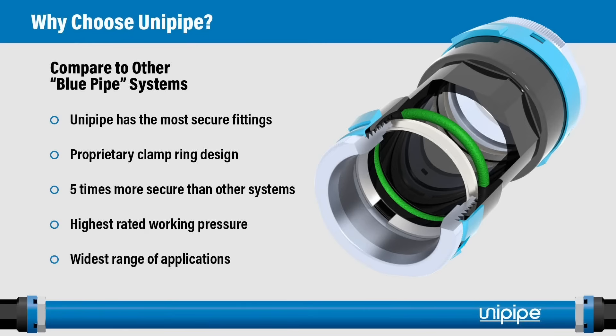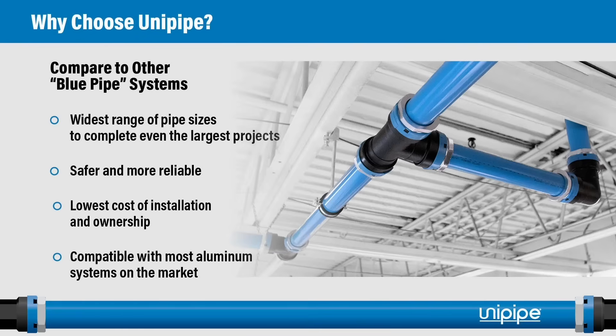So why choose UniPipe compared to other blue pipe systems? UniPipe has the most secure fittings, primarily due to our proprietary clamp ring design — five times more secure than other systems. We have the highest rated working pressure, covering the widest range of applications thanks to our increased pressure rating and wider variety of available sizes, from 3/4 inch up through 10 inch. It's safer, more reliable, and offers the lowest cost of installation, resulting in a lower cost of ownership.